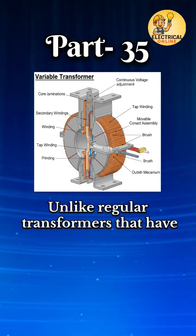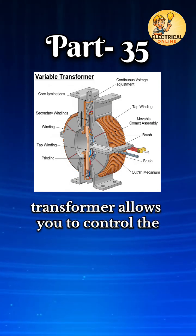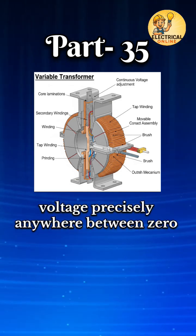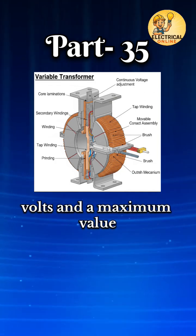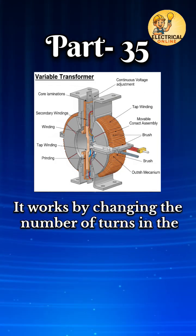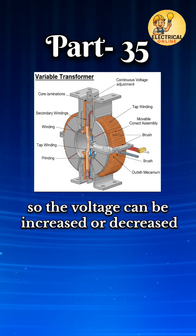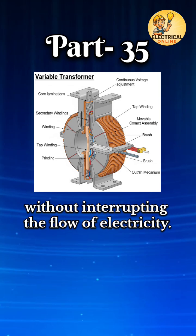Unlike regular transformers that have fixed output voltages, the variable transformer allows you to control the voltage precisely anywhere between 0 volts and a maximum value, usually close to the input voltage. It works by changing the number of turns in the secondary winding that are connected, so the voltage can be increased or decreased without interrupting the flow of electricity.